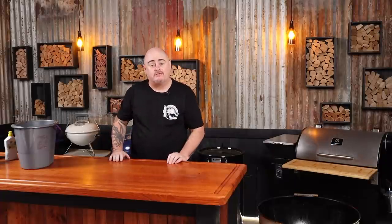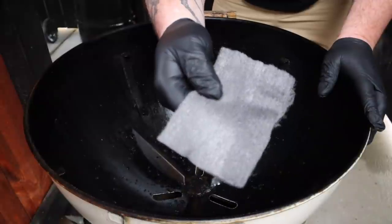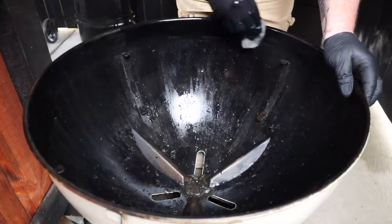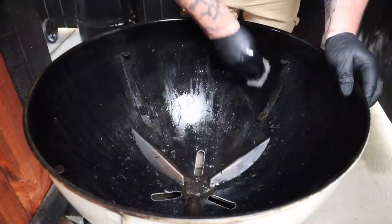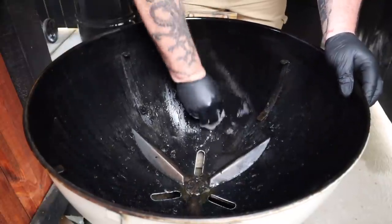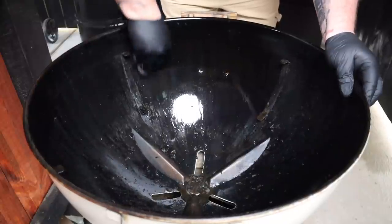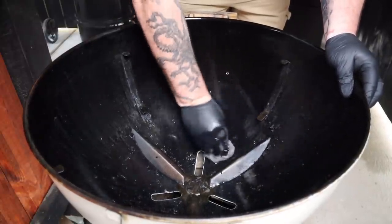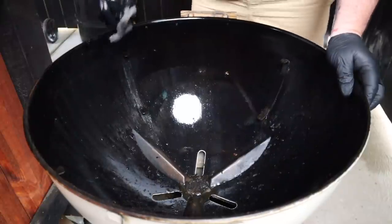So we already made a start on the bowl by scraping it down, so let's finish it off. For this we're going to need some of that steel wool. Soak it in the warm soapy water and starting from the rim of the bowl clean and work your way down. You'll notice it does not take a lot of effort to clean the bowl up if you do it on a regular basis - it's already looking remarkably better.